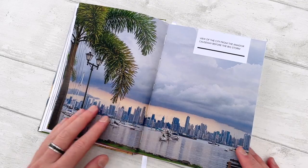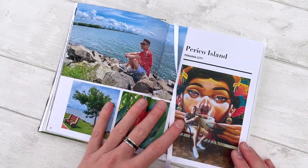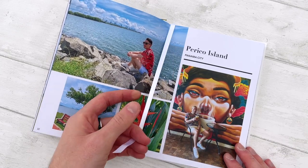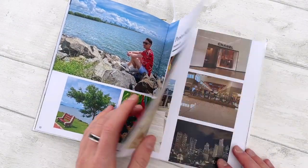Another full bleed image — this was the view from the causeway, there was a big storm coming. And I have a little ribbon that I can use inside the book as a bookmark.